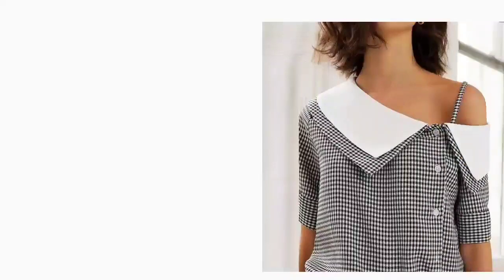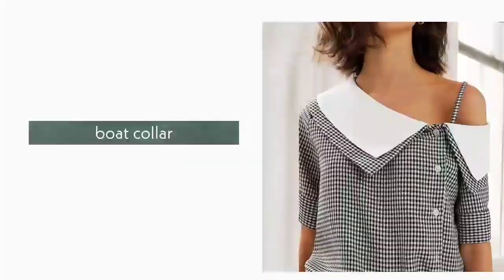13. Boat Neck Collar. We have a boat neck collar, which is a small collar with a small shoulder. It comes in different types.